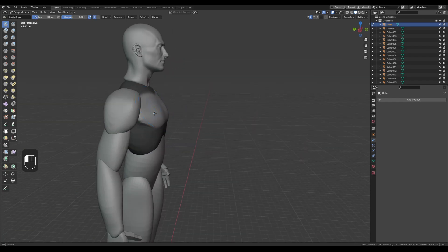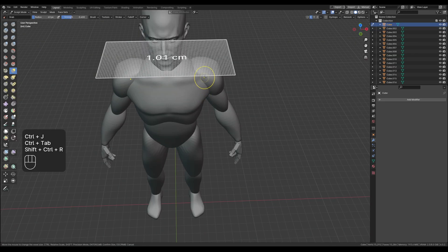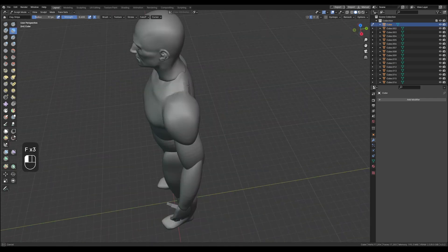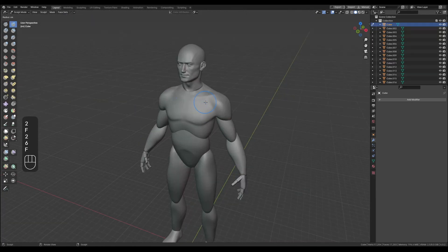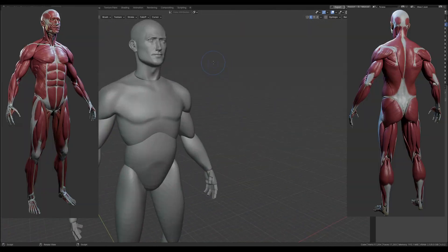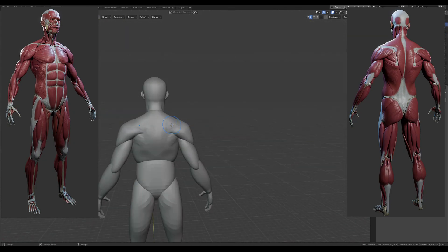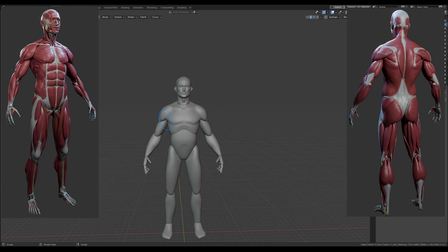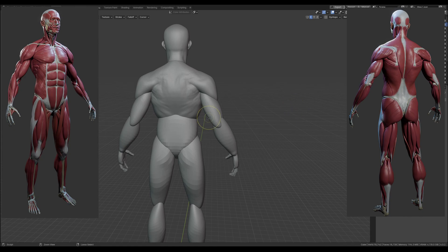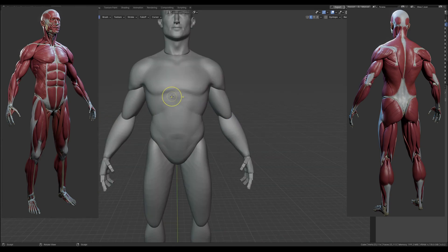Once we have this kind of base mannequin, we can start remeshing these objects and adding some detail, then joining them together one by one so we can start sculpting across the volumes. We also add features that aren't in the base mesh, like the trapezius muscle right here. I'm not going to talk about each muscle because this video is too fast for that, but I'll put up some images of the ecorché model I made. Keep in mind this is like an average body — not a heroic type — so the muscles aren't going to be that big.